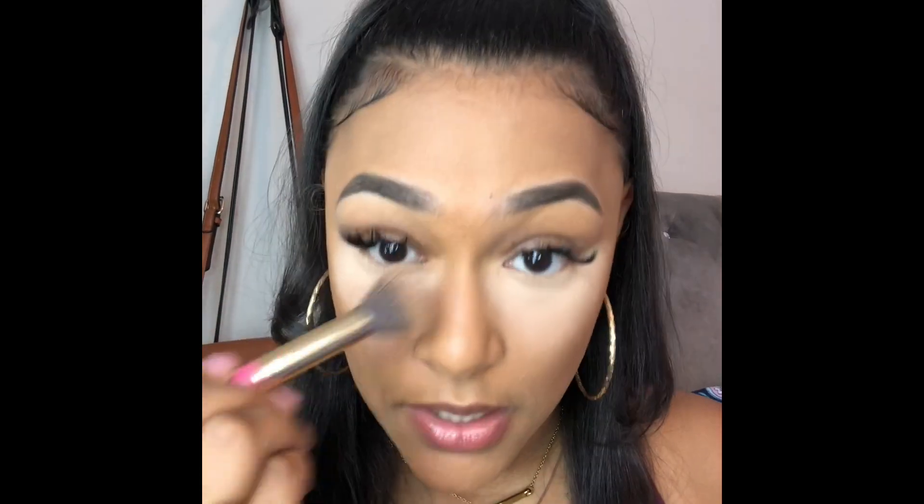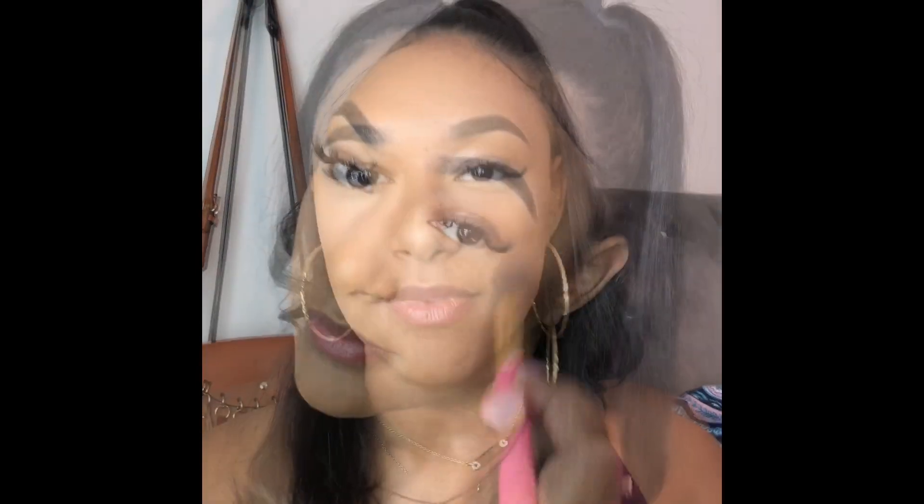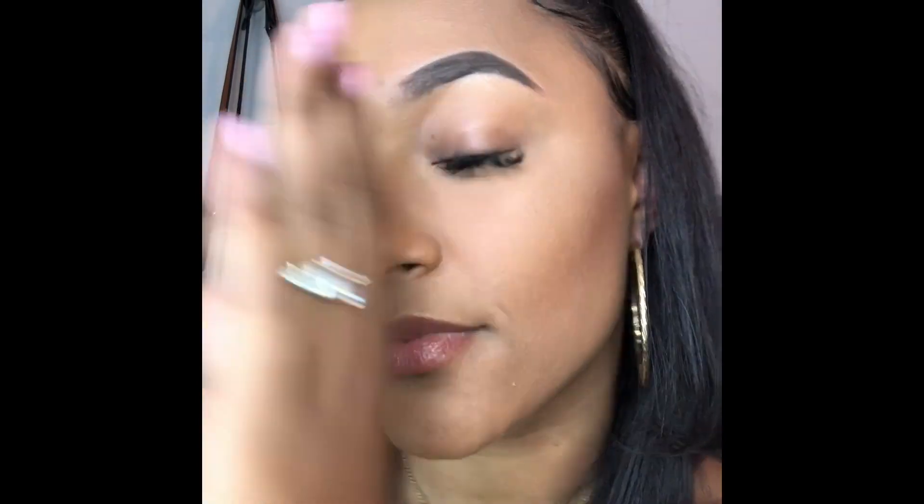I went ahead and contoured my face with that last product. Let me take off this powder real quick. Next I'm gonna use the Maybelline Colossal Mascara for my bottom lashes. I don't apply mascara on my fake lashes — that's a no-no and I think everybody knows that. I wanted to show you guys one side versus the other — with just bottom liner it really makes a difference.